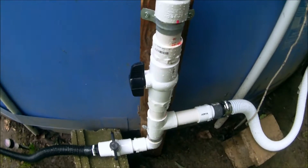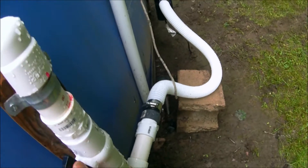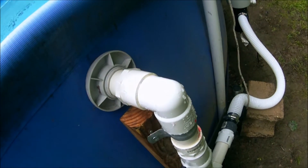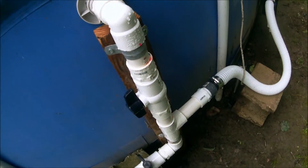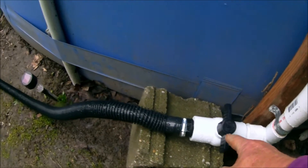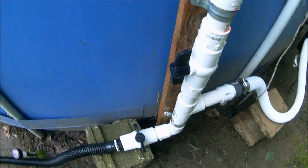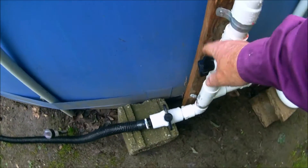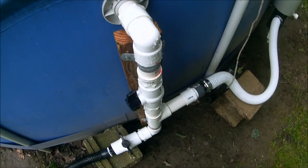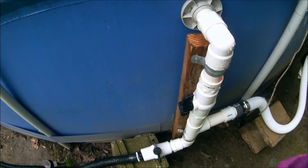I have two ball valves on here. This one up here opens and closes, which allows water to either be blocked or go to the return port on the pool. If I want to discharge the water to the trash, I no longer have to start disconnecting things — all I have to do is open this valve down here, which takes me from the T all the way out to the ditch. I'd recommend you never have both of them shut at the same time. When I use it, I always try to have at least one of the valves open, and I keep it open until I open the other.